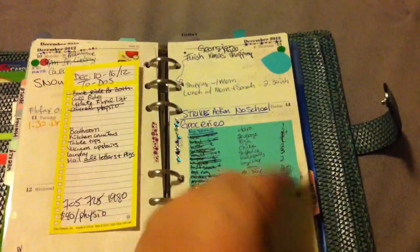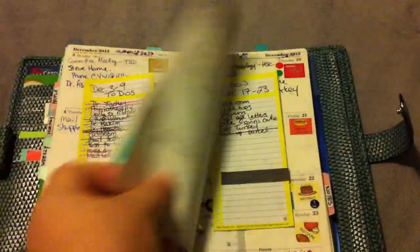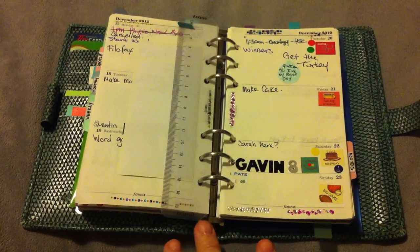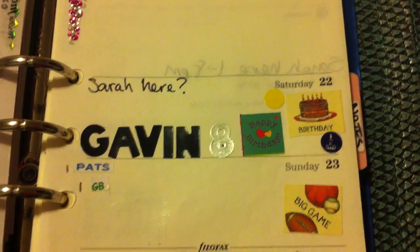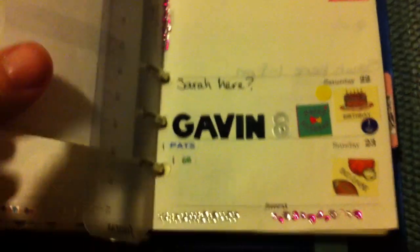So right now I'm on two pages for the current week. Here's my son's birthday — he's going to be eight. We went all out and kind of gave him a few stickers. I think he got stickers from everywhere except the Paper Chase, so I'm going to have to give him one of those.